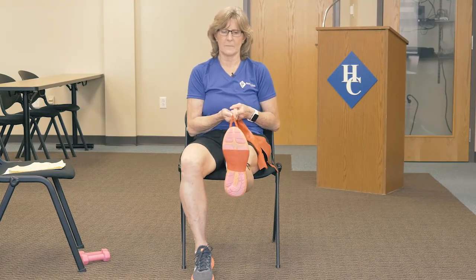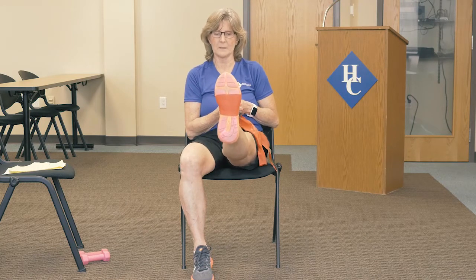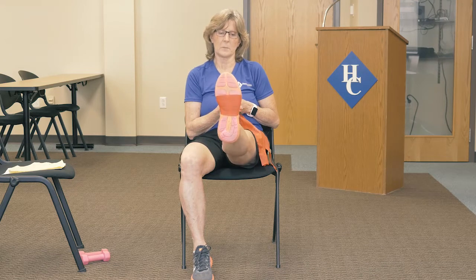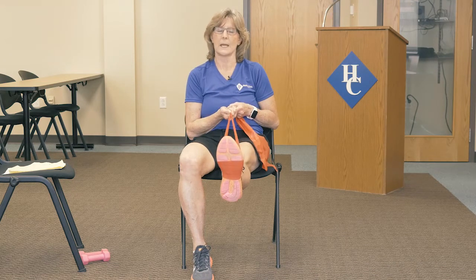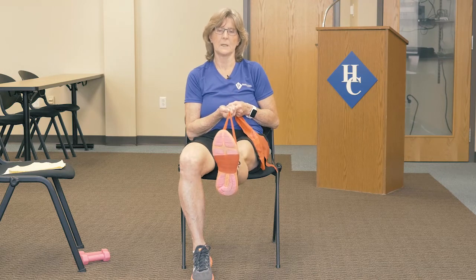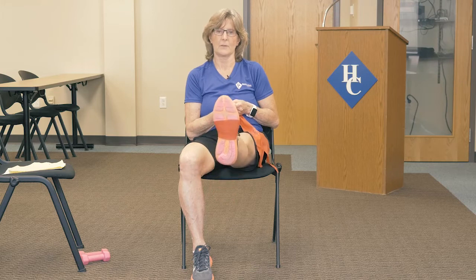Here we go on this side. I'm pulling the band toward me, coming up a tiny bit and releasing it back down. Bringing the leg up a little bit, releasing it down. Three, four, and five. Go ahead and bring it down.